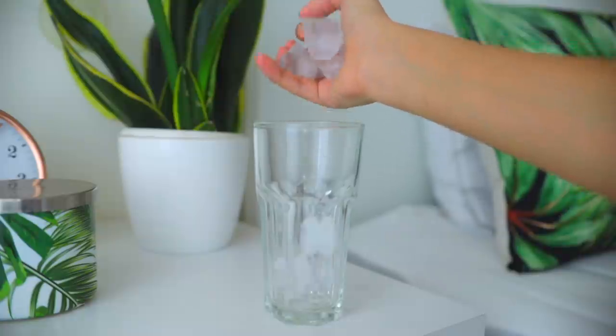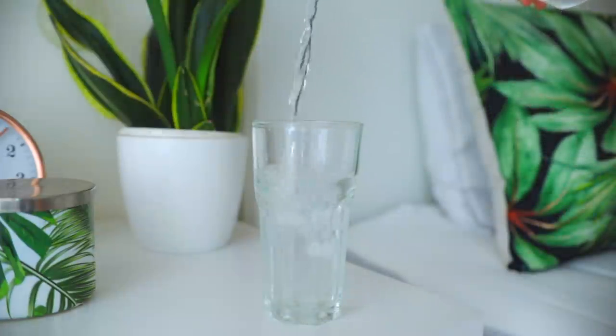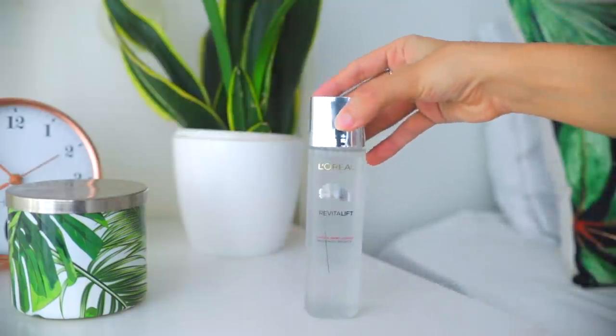This product reminds me of a nice chilled glass of water on a hot summer day. Do you know how it feels when you take in that first sip of cold water and it just quenches your thirst? That's what this product feels like on my skin.